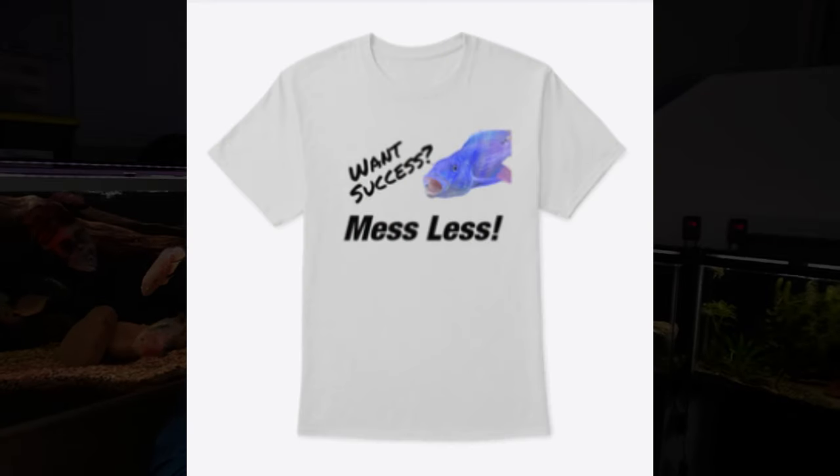You can also bring about the same results by doing too much to your aquarium — a deep gravel vac, pulling out all the decor and scrubbing it down, swapping out the filter media — you're going to do the same thing. So take it easy. Like I say on one of the t-shirts at my Teespring store: for success, mess less.